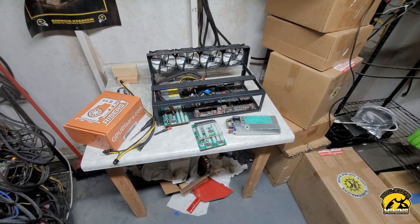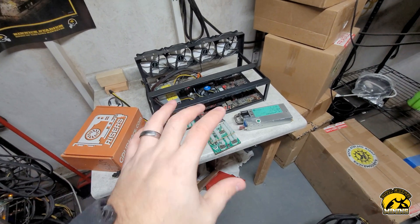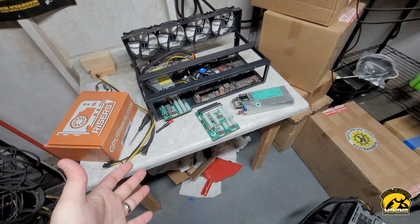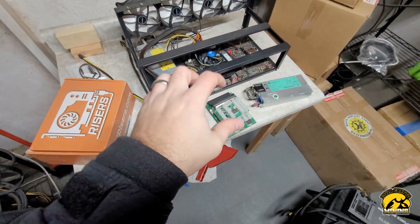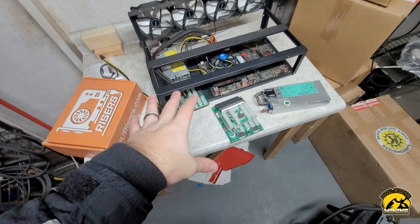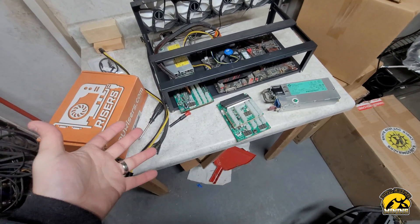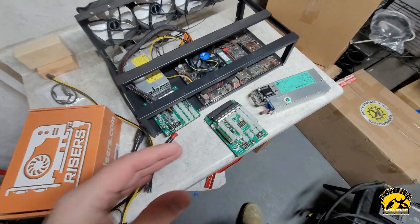Hey guys, IR CryptoBand here. I wanted to go over some basics for setting up a GPU rig. Someone asked me about this, and since I'm actually swapping out a couple GPUs and putting them on their own rig — I had another one just causing too many problems — I figured it'd be a great time to walk through the parts I use to set up a GPU rig. A very basic one, nothing too special.